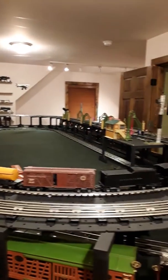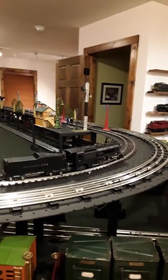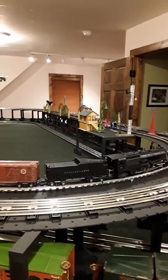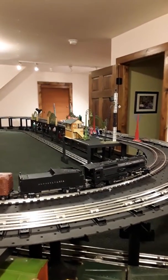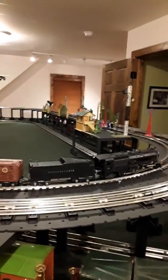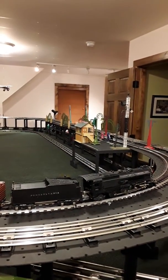They look absolutely small compared to — well, this is 1-gauge here — but even regular Lionel O-gauge makes them look small. But they're good operators, and the only thing I don't like about it is it's worm gear drive, so when you kill the power to it, it stops immediately. There's no coasting like they did with Lionel. But let's give it a quick turn around the loop and see how it does.